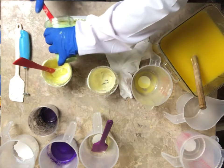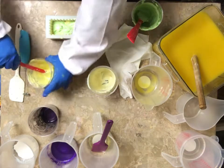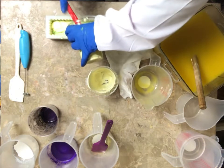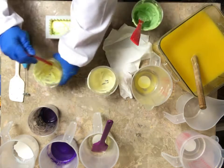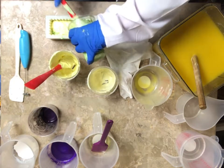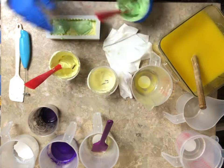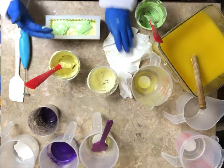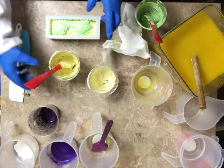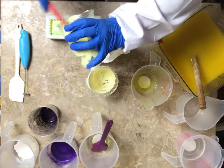I apparently might have been way off when it comes to how much soap was going to go in this mold. I had an idea of what I wanted to do — I was going to do the soap kiss. I wanted to do it with this one, but I just straight forgot. I'm going to do that with one of the other ones. I hope I don't forget.